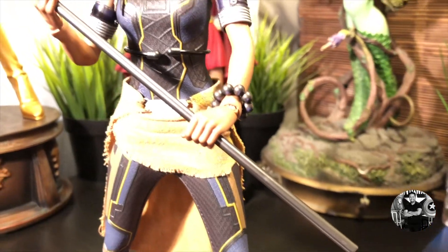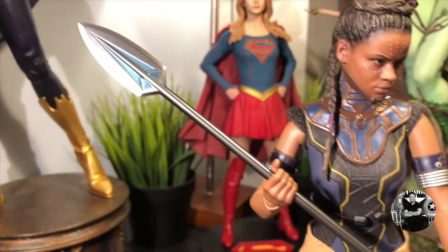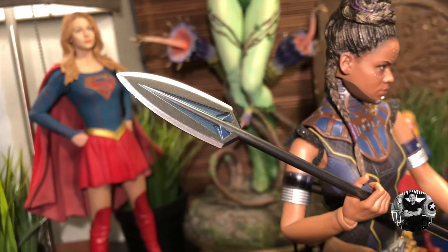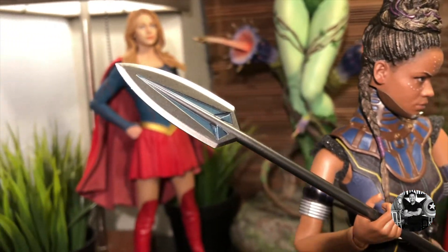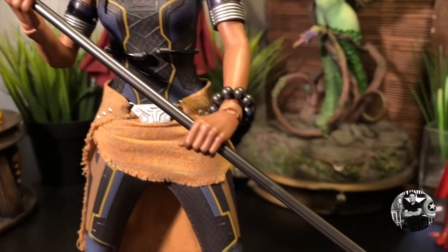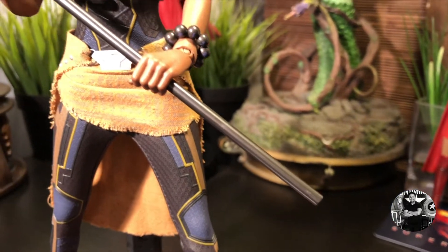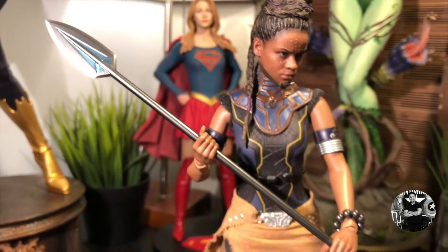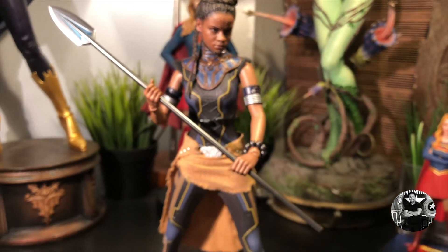One of the coolest aspects of this figure is definitely her spear, and they spared no expense on the overall detail. I love the finishes with the silver, and especially that blue accent looks really nice. The staff itself runs almost the entire length of the figure, which is really cool. Overall, it's very impressive — I really like what they did here.